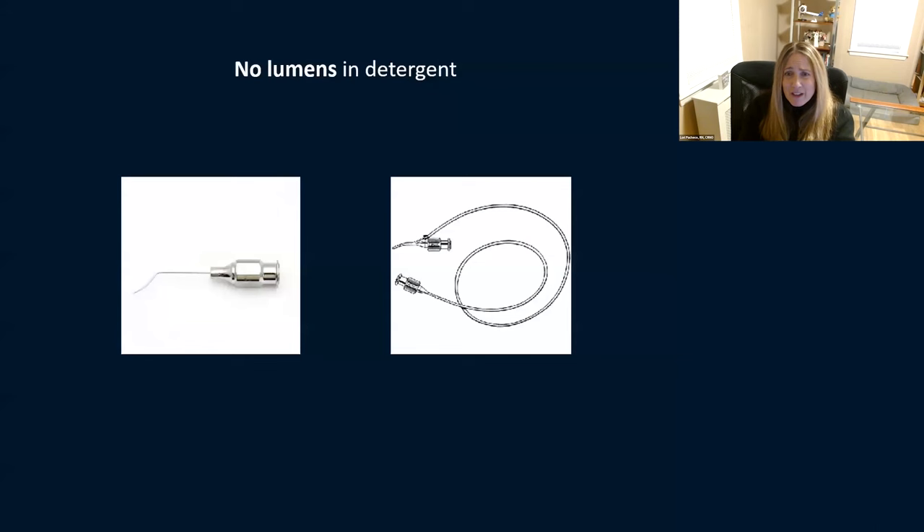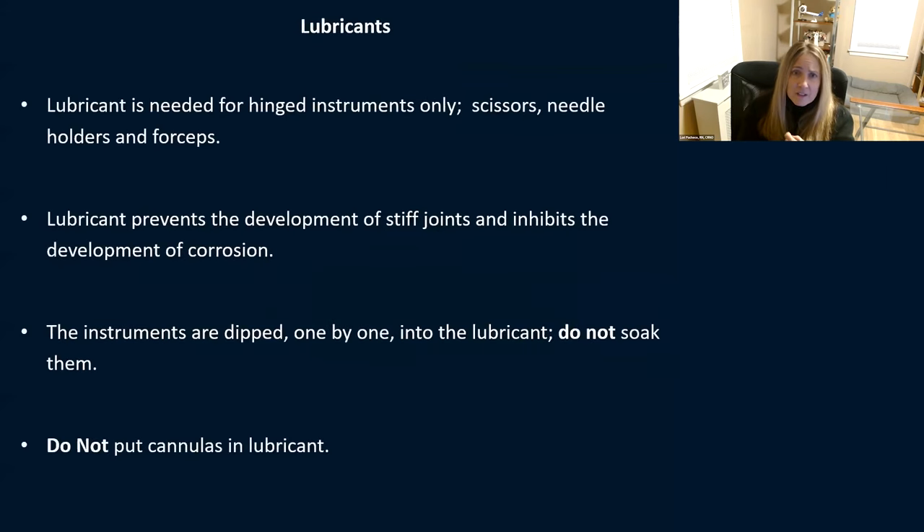No lumens and detergent — it's a big risk for TASS. Still want to be flushing your instruments and using compressed air, but try not to put detergent through lumens. You can use lubricants for hinged instruments — this helps them open and close properly. There's nothing worse than handing scissors to a surgeon that don't open. Lubricants are for scissors, needle holders, and forceps, helping prevent stiff joints and inhibit corrosion. Usually instruments are dipped one by one in the lubricant, not soaked. Don't use lubricant in cannulas.